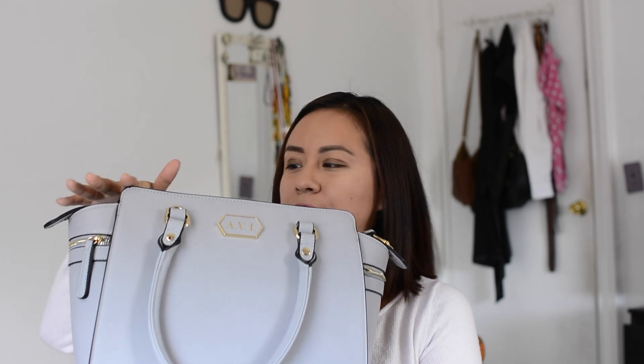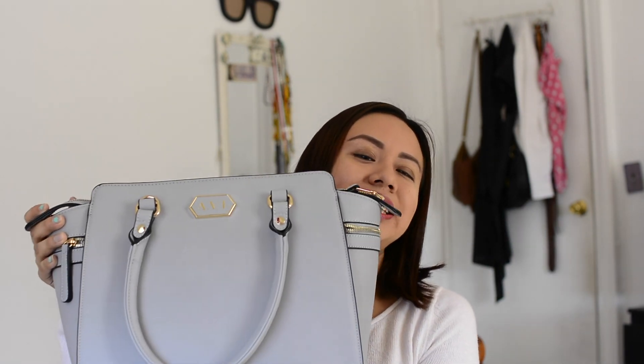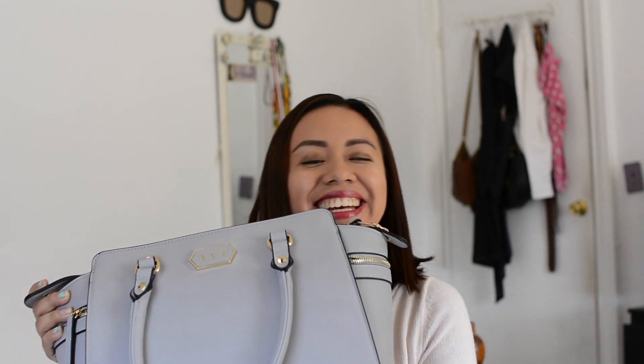That's it for this month's unboxing of an Ivory Clasp handbag. You can subscribe to it as well — it is super affordable. I've checked the actual retail cost of the bags I've received and it's really worth it. Definitely check it out and let me know what you think about this beautiful handbag — I am obsessed with it. Don't forget to subscribe because I have more videos coming up. I'll see you guys on the next one — bye!